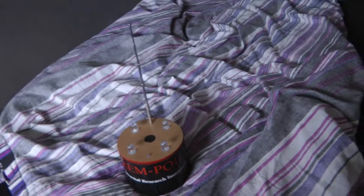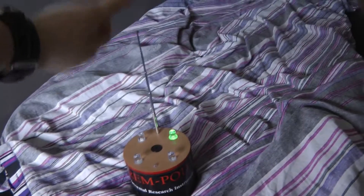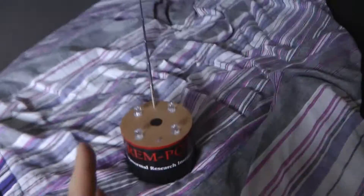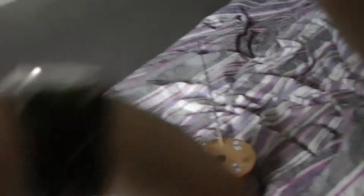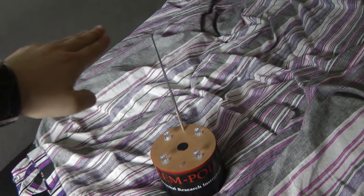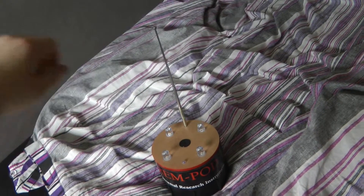So you can see it won't interact with me at all. As soon as you get down to the antenna, it turns on. This rim part creates its own electromagnetic field, and as soon as you move into that field, it reacts because you interrupt the field.